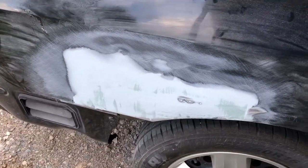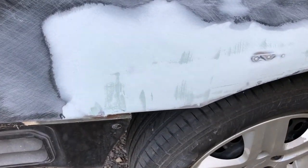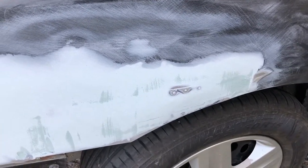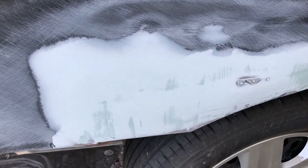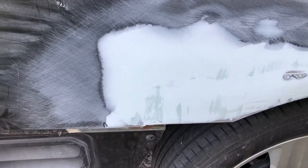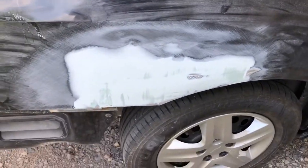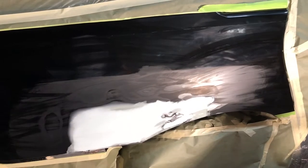The first coat of filler is blocked down. You can see we've got a few low spots we've got to fill in with the second coat, and then we'll go with the icing compound after that — that real thin stuff. Then we'll sand it all up and get it primed and painted. The saga continues.